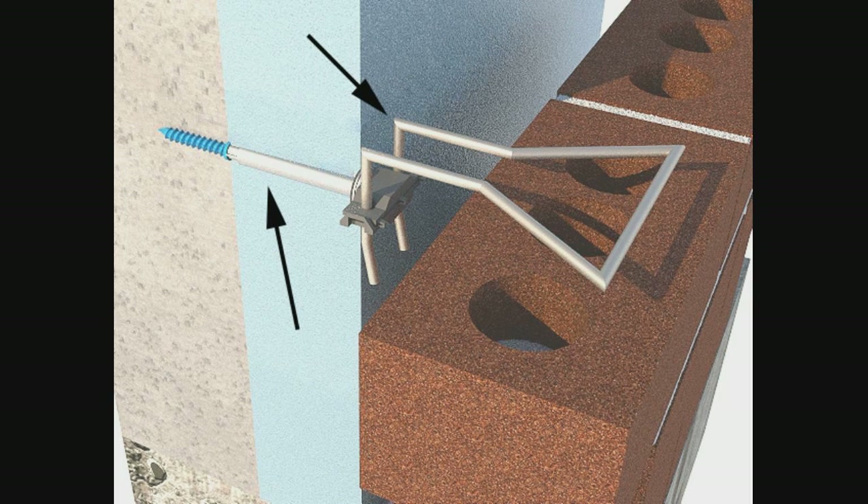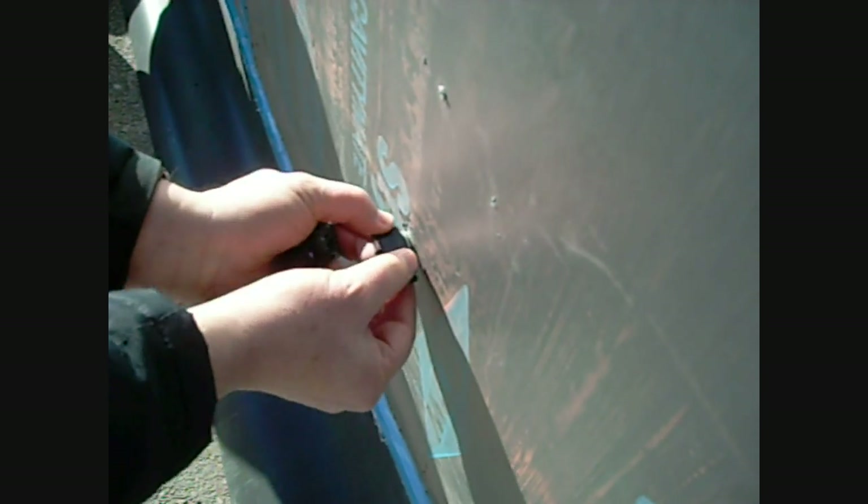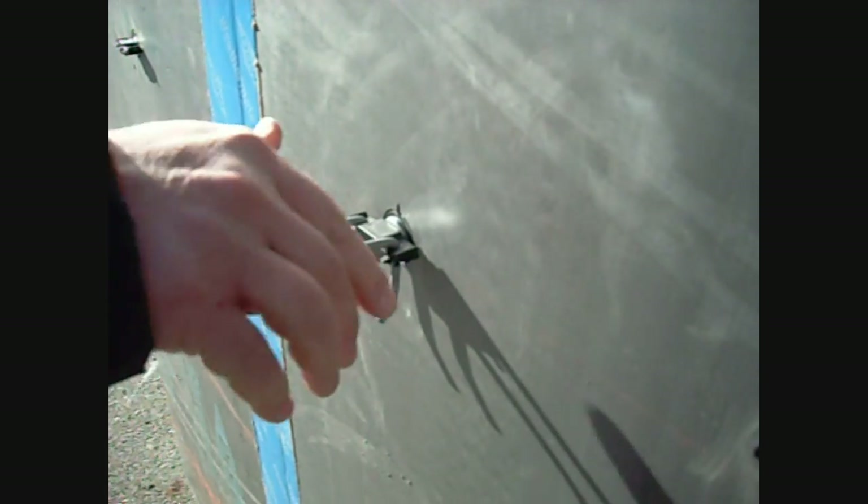The thermal clip system creates a thermal break between the veneer wire tie and the barrel, as well as a galvanic break, so you can use stainless steel veneer anchors with the solid zinc barrel. The thermal clip snaps into place, allowing a pintle wire tie to be inserted into the system. Stainless steel stone anchors are also available for the thermal clip system.